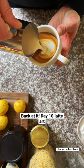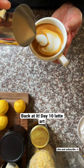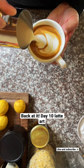I got some new cups coming in. But yeah, hope you guys have a great day. Here's day 10 of the latte art. See you later.